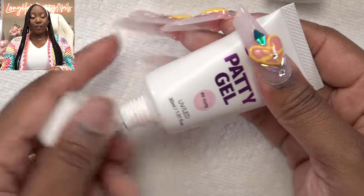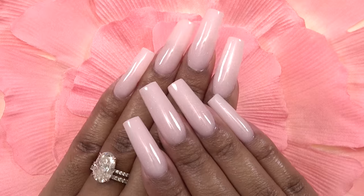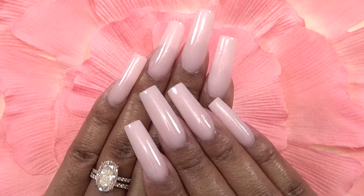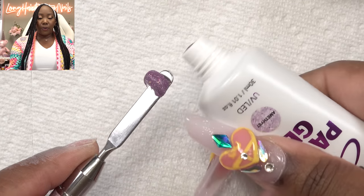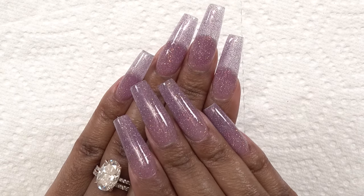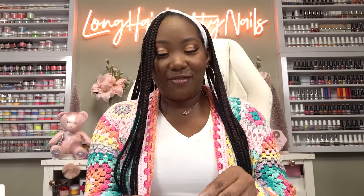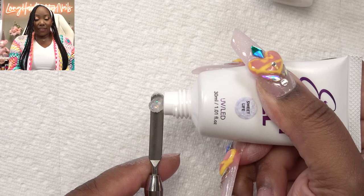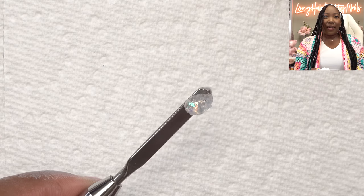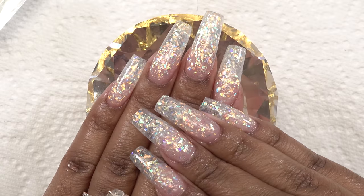The first color is called So Cute. As you can see, it is a soft pink color and it has some shimmers in it. Next we got Amethyst — this one is a jelly purple, it has gold glitter, and it's just really, really cute. And then we got Sweet Life. This one was an immediate fan favorite — this is what everybody was telling me about. It has a clear base with iridescent flakes in it.